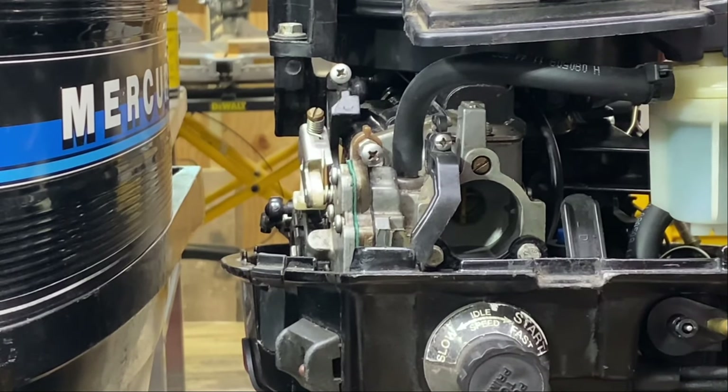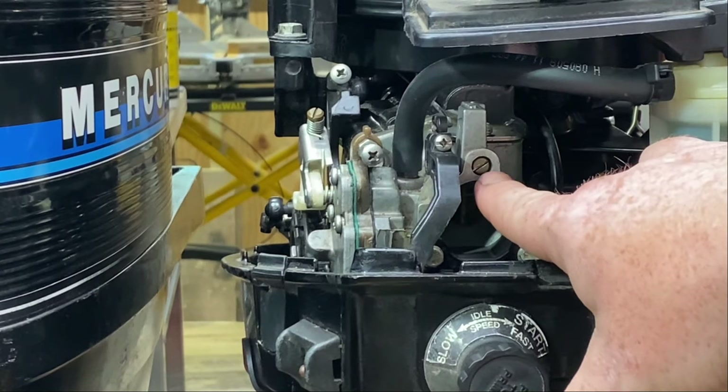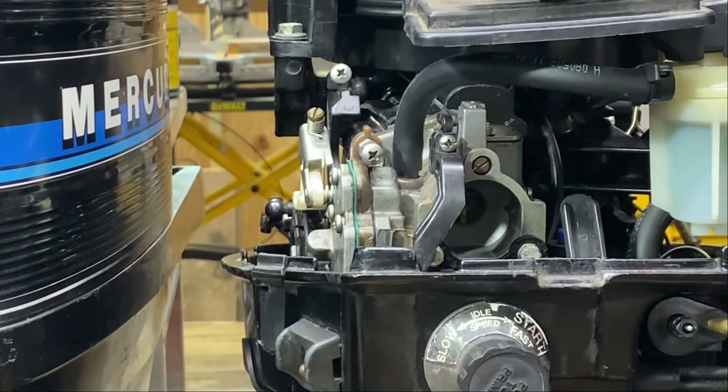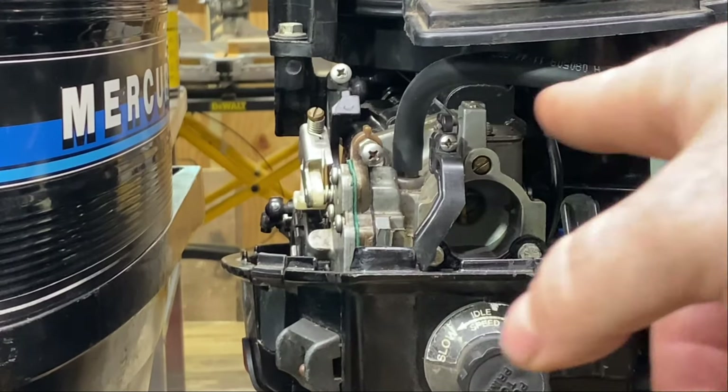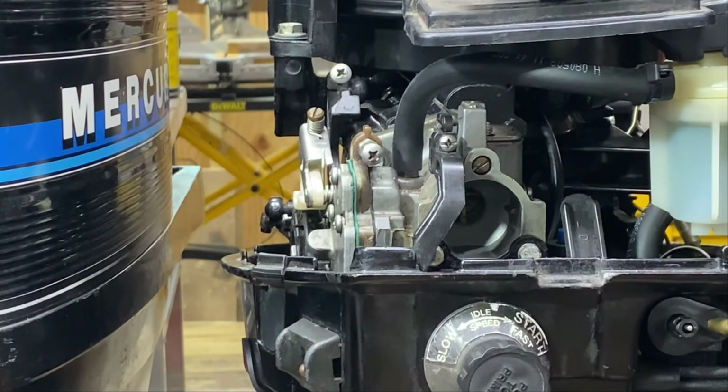Now that we've done that and the motor's warmed up, we're going to start turning this fuel mixture screw counterclockwise very slowly. Once the motor starts running rough and seems like it's going to die — you're going to get misfires and all that — you're going to slowly start turning it clockwise again until the motor starts running nice and evenly and smoothly. That means that's about where you want your carburetor adjusted. There's no real science to this — you just kind of have to get it where the motor's running good again.